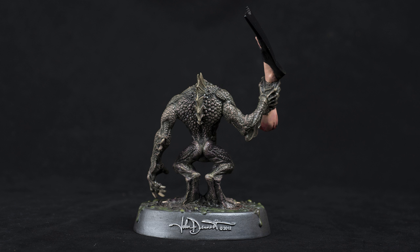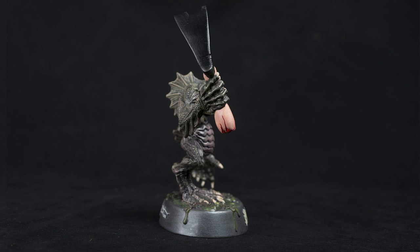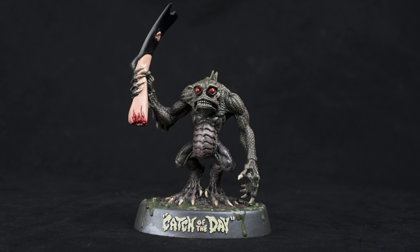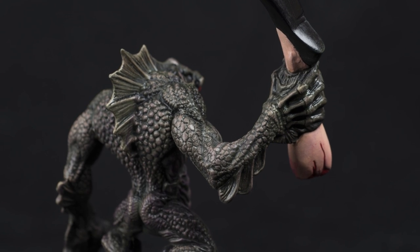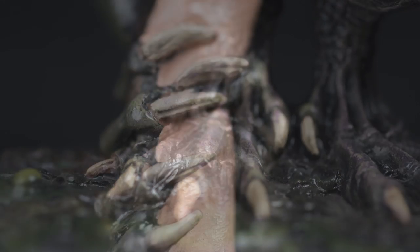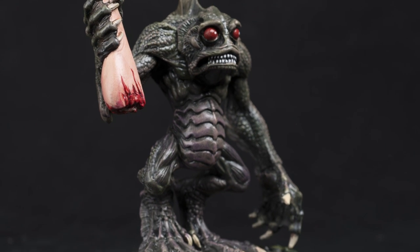Once dry, I base-coated the piece in flat black and started dry brushing from there. I love working in greens, but wanted a bit of human coloring to peek through. So I dry-brushed up from a black to a light olive green with a touch of light flesh. Then I painted the toenails and fingernails in off-white and did washes over the whole figure with purple, dark brown, and green to blend in the colors.